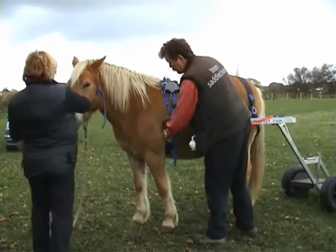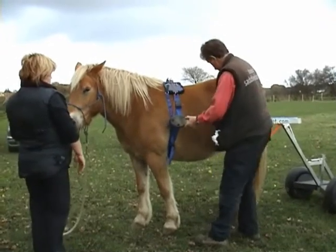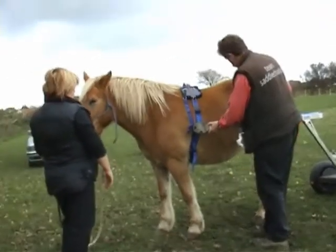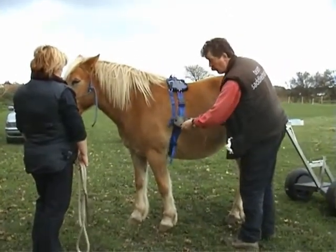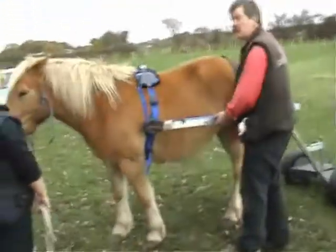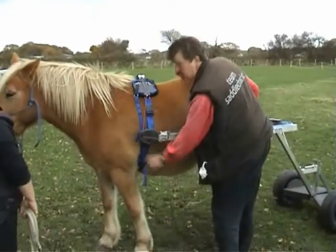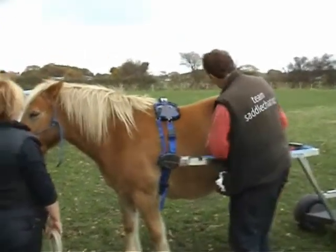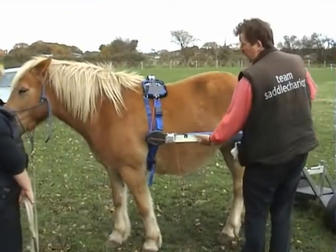That strap there stops the shafts coming up. That rope across the back stops them going down. They're going to be reaching from there to there, which will stop the shafts going forwards. And the traces will come in and they'll stop the vehicle going back. So that stops them going down, that strap stops them going up, that one stops them forward. It's a four-way hinge. To disconnect.